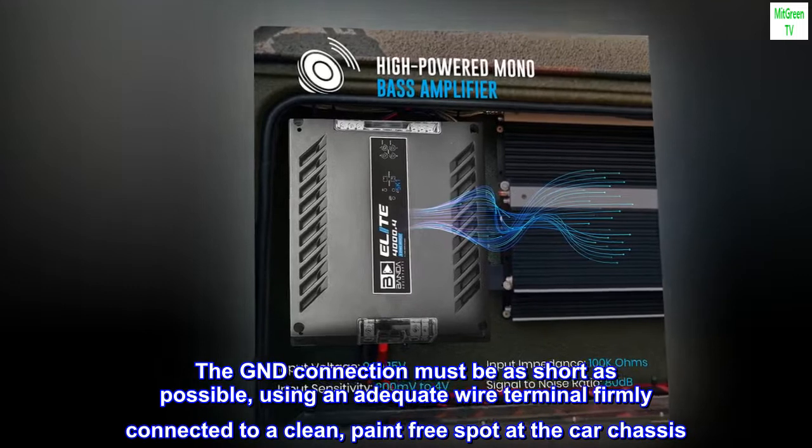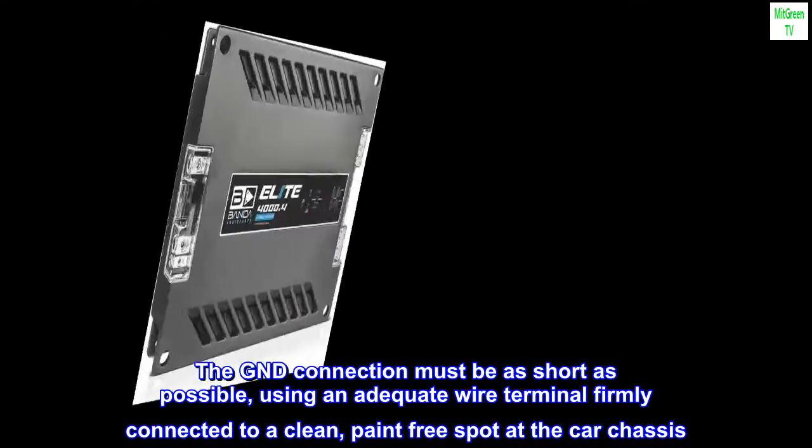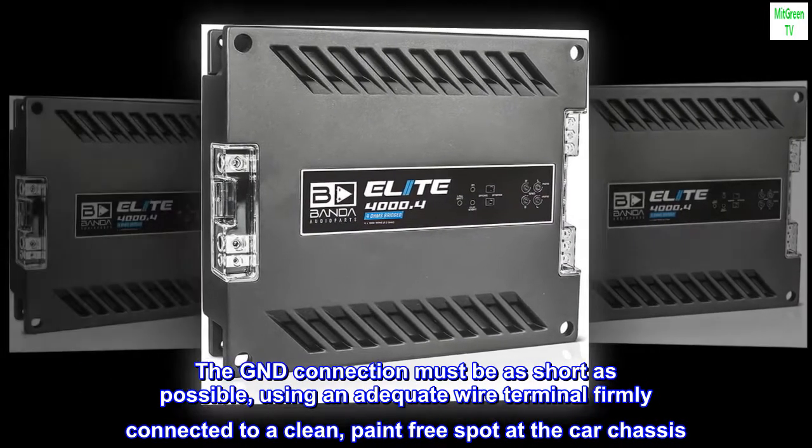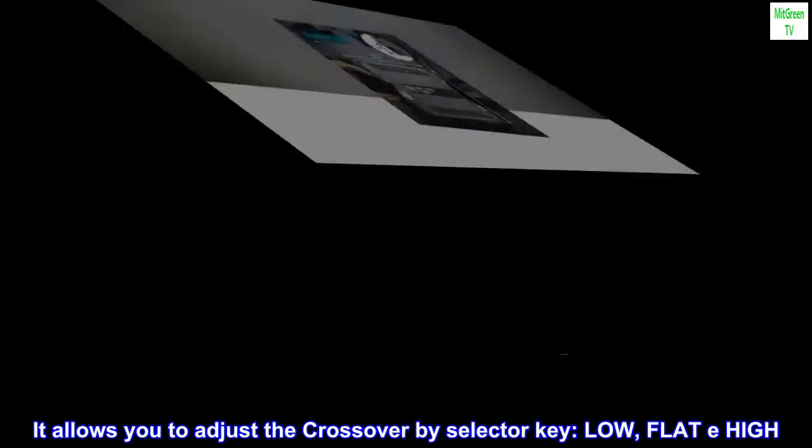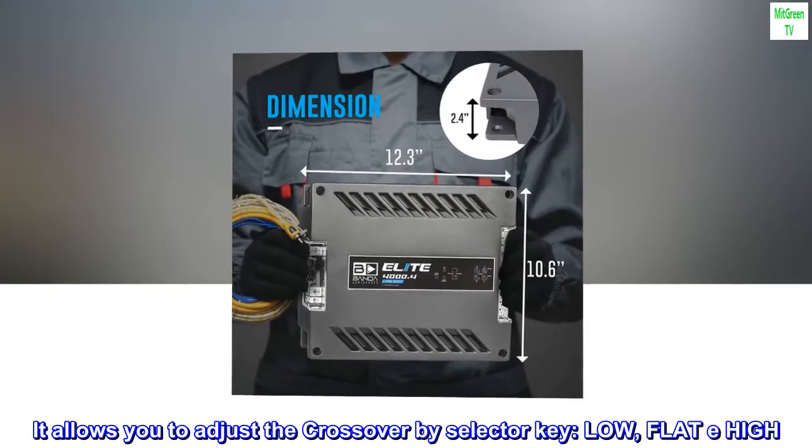The GND connection must be as short as possible, using an adequate wire terminal firmly connected to a clean, paint-free spot on the car chassis. It allows you to adjust the crossover by selector key: Low, Flat, or High.